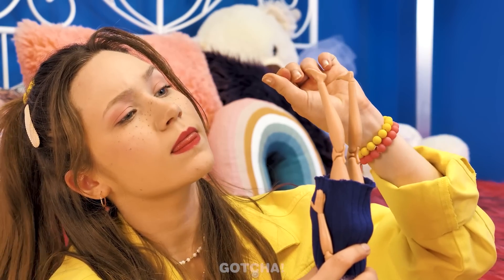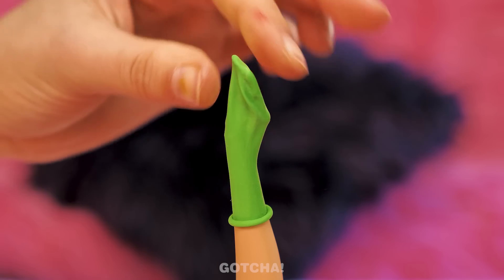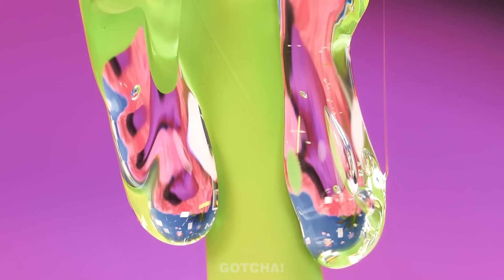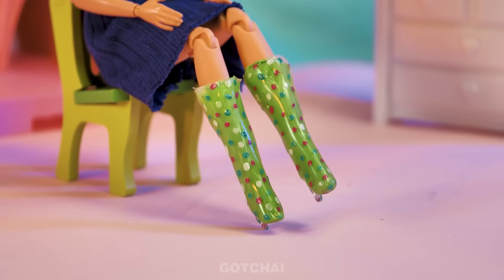The doll probably needs new shoes! Something stretchy might help, like a balloon! Roll it up like some nice boots and coat it using a hot glue gun! This might look like too much, but we definitely need all that! It's just enough to shape the bottom of the boots! And lastly, paint each boot with some fun polka dots! That looks perfect!